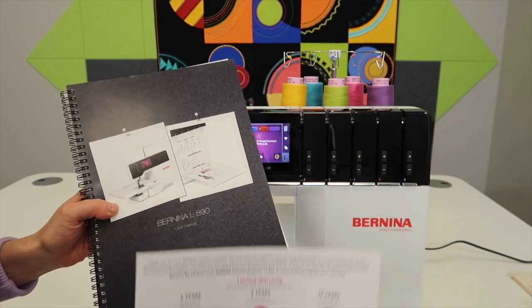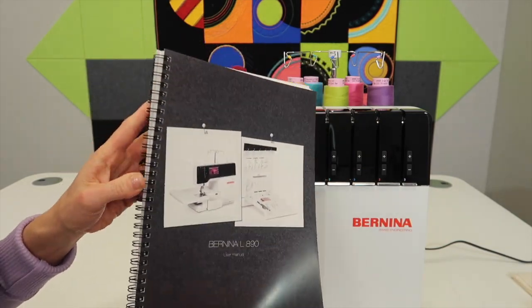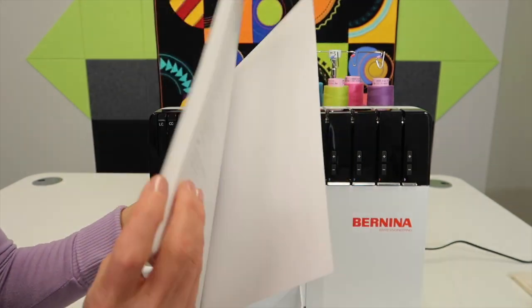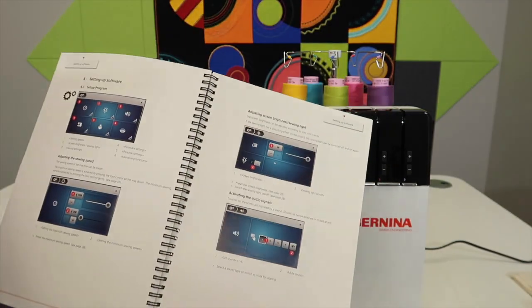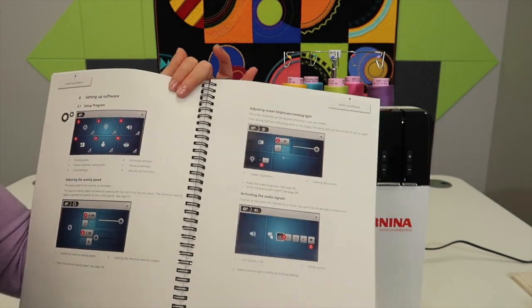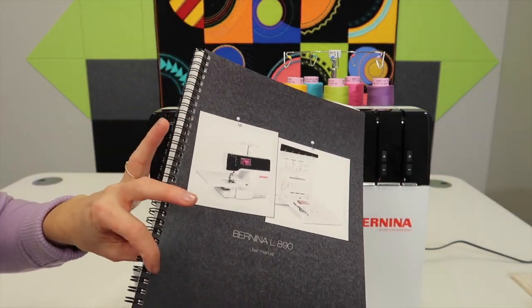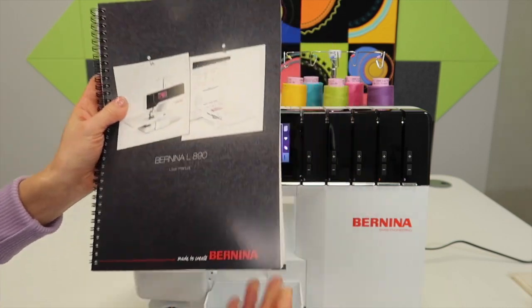Let's talk about what comes with this machine. One thing people are always excited about is that it is a printed manual. It is spiral bound — thank you Bernina — and it is in full color. As you work through all the stitches, just like I am doing for these video tutorials, this is a great place to take notes. You can lay it flat. I know people always talk about cutting that spine off and having it spiral bound at a local printer — ta-da, already done for you.